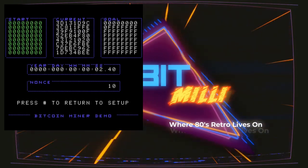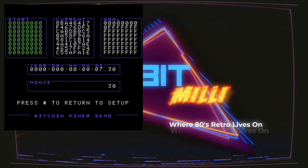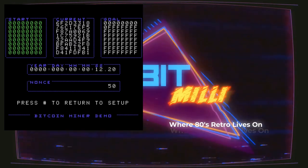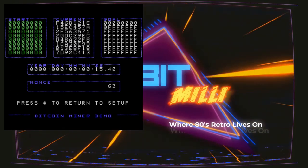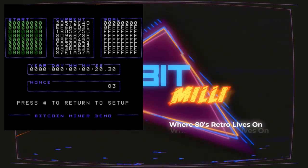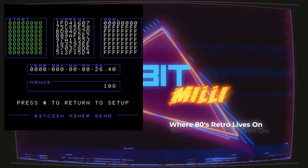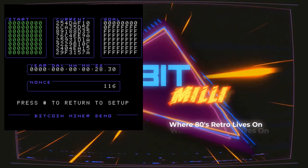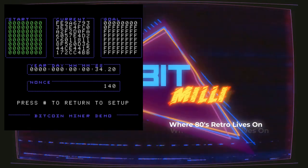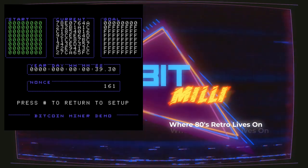And it takes us to this screen. On the top left-hand corner in green, that's my starting hash. The center is the current hash, and on the right-hand side is the goal. By goal, we want to come up with a hash in the current hash that is less than the goal — so it has to have all those zeros and be F or less in all the rest of the spots. Down below is how many years, days, hours, minutes, seconds, and tenths of a second that has gone by, and down below that is the nonce — that's the incrementing number.